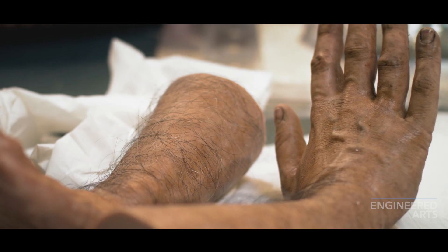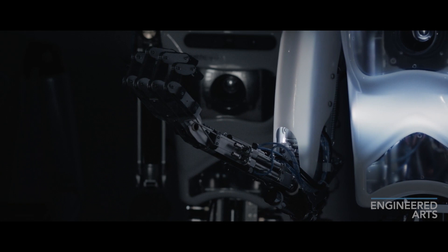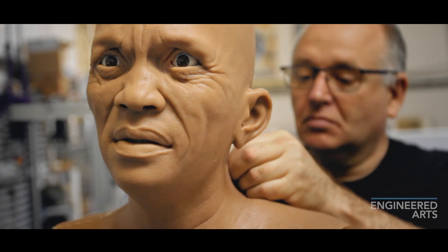Welcome to Engineered Arts. Today I'd love to show you around our robot factory. For those that don't know, we make the most entertaining humanoid robots around, including our Mesmer line of ultra-realistic robots. And of course, Robothespian here.